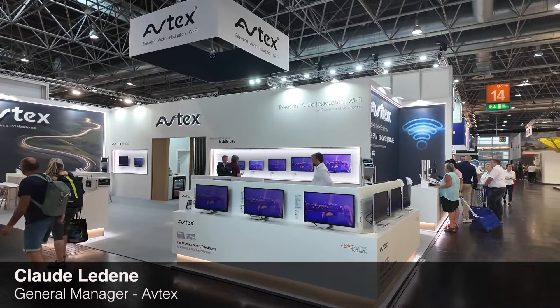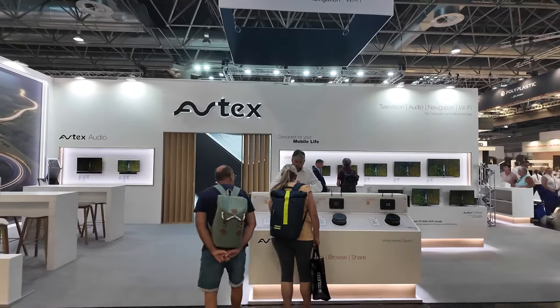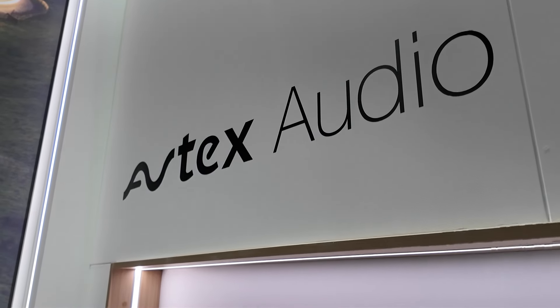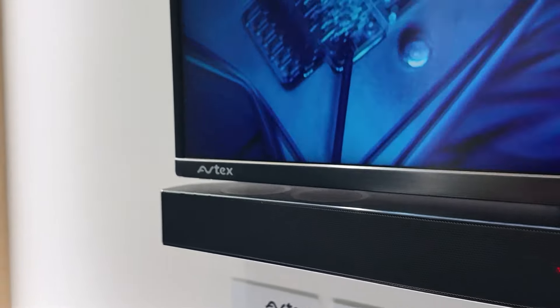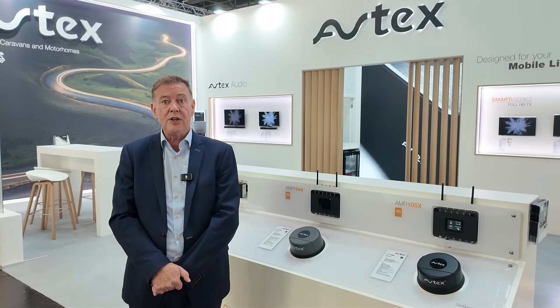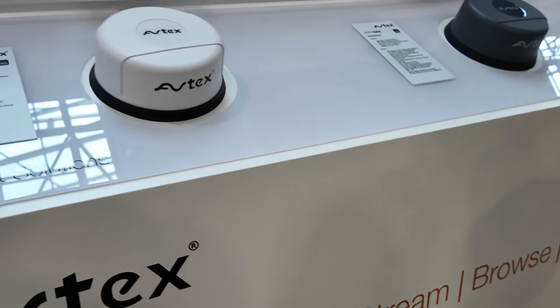Welcome to Aftex. Aftex has been manufacturing and supplying premium quality televisions and associated products to the leisure market for nearly 35 years. We manufacture smart TVs from 18.5 inch through to 39 inch, all operating on 12 volt, 24 volt and 240 volt. To complement our TVs, we manufacture a range of high-quality soundbars also operating on 12, 24 volt and 240 volt with convenient connectivity options. Using Bluetooth, you can connect your TV to the soundbar wirelessly, and even stream music from your phone. To fully enjoy all smart features you need a reliable internet connection, so Aftex has developed a range of mobile internet solutions.